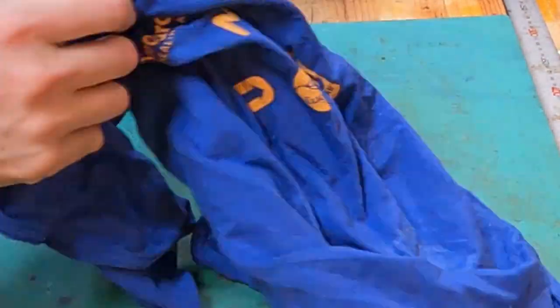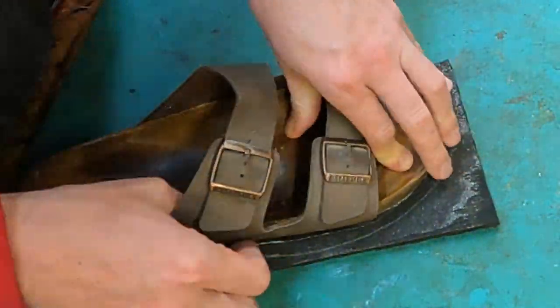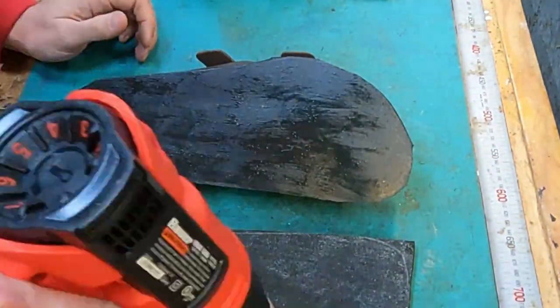Then we got the footbeds directly to the sole on the other shoes. Now I've got to go from the lifts to the sole. Here that's getting put together. And so there's two layers on those right shoes and one layer on the left shoes.